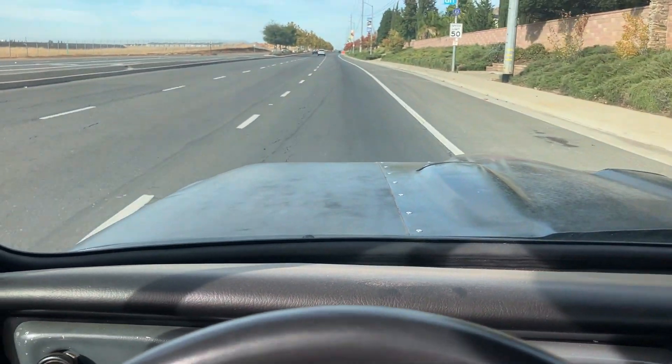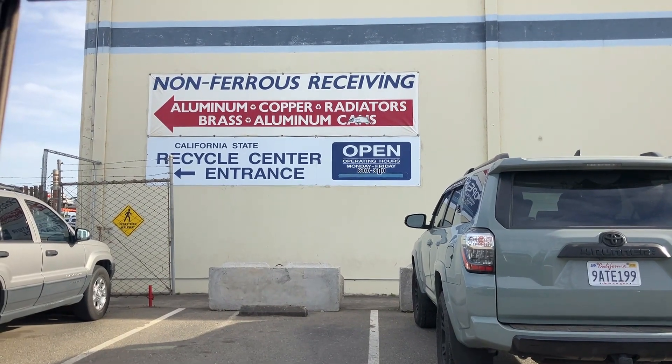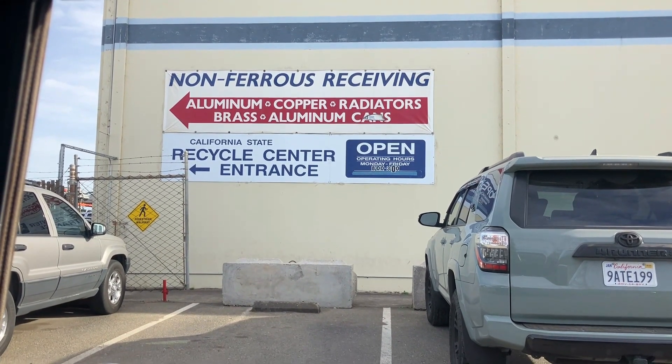But for now, we're off to a metal recycler. Alright guys, it's my first time here so I'm not really sure where I'm going, but I guess I'm heading this way. Here we go.